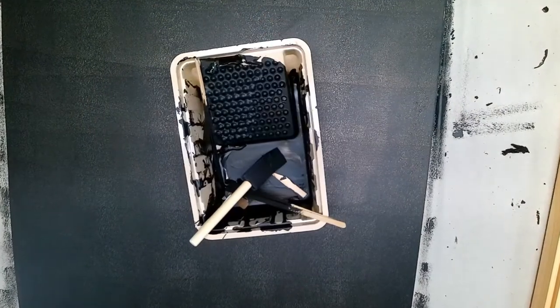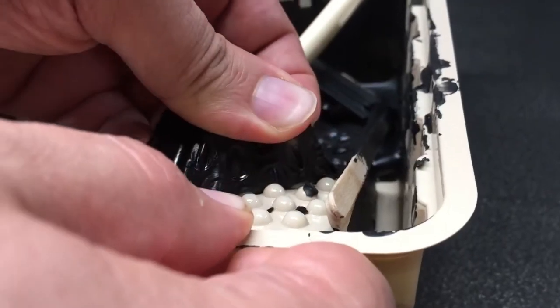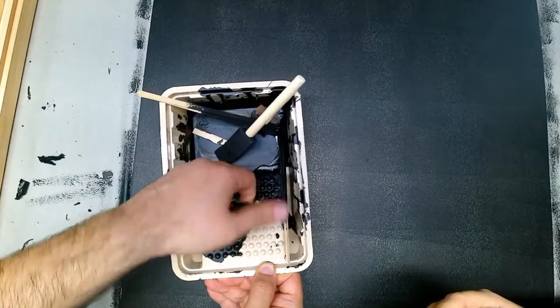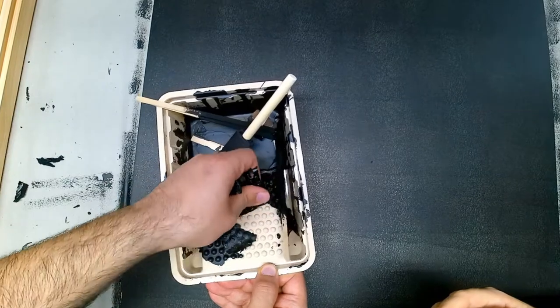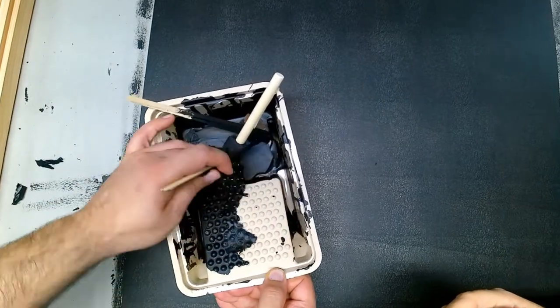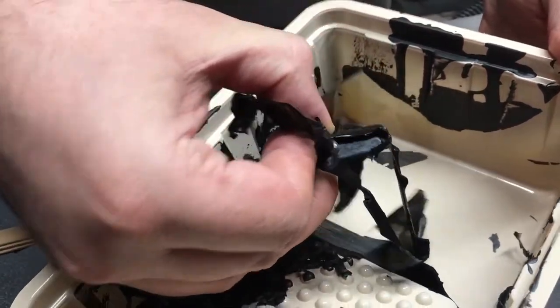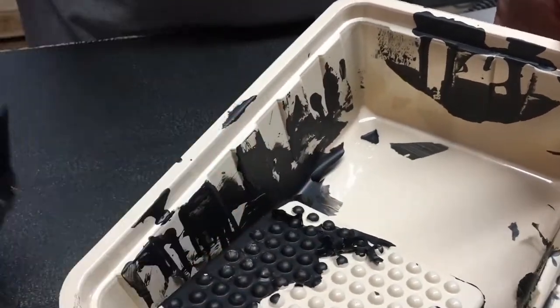Once you're done with the first coat you can start cleaning up your rollers and brushes so you don't go through a ton of them. Here I'm cleaning up the tray so I can reuse it — it's plastic so once the paint is dry it peels right off, making it pretty easy to clean.